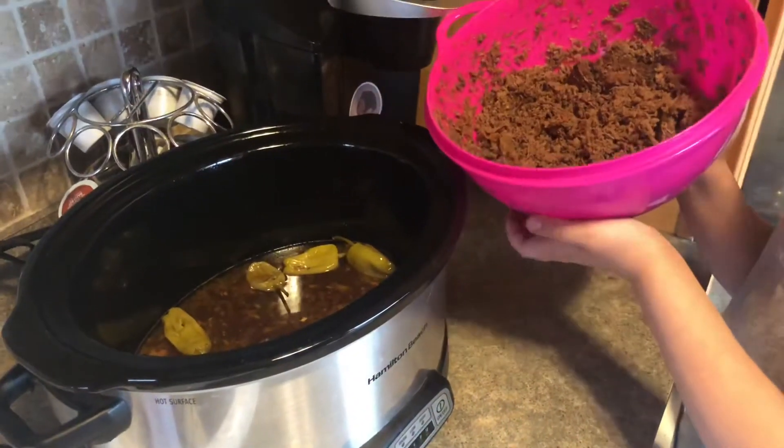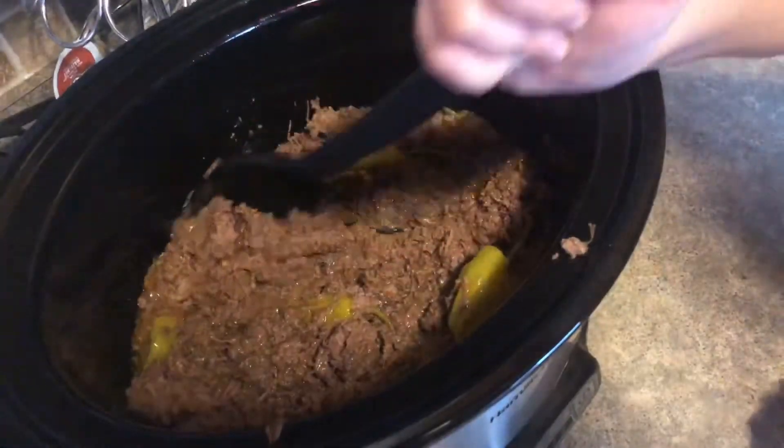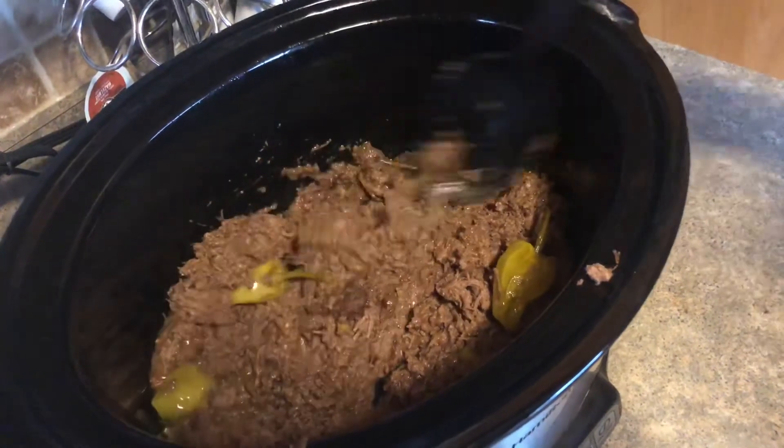Okay guys, so now I'm going to pour the roast back in. It's really, really good and you can serve it on rolls, rice, or mashed potatoes. Thanks for watching this recipe — it's really easy and it tastes delicious. Bye! See you in the next one.